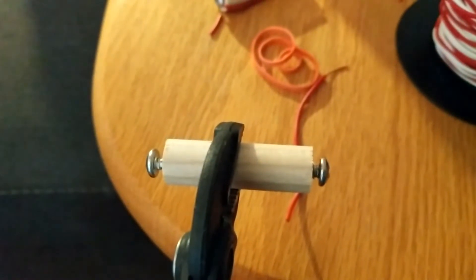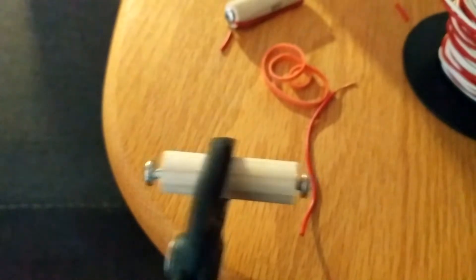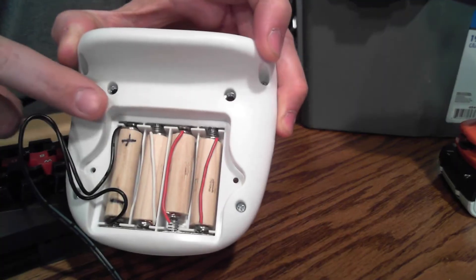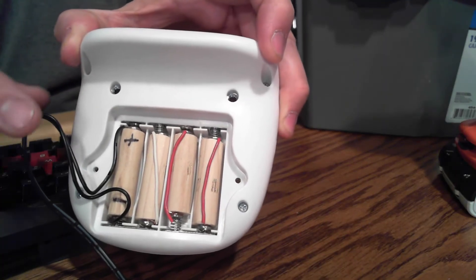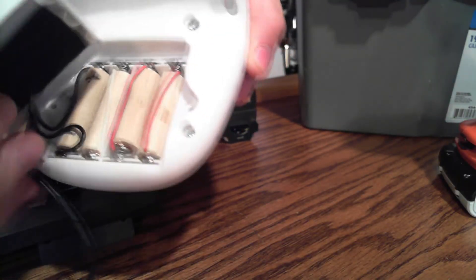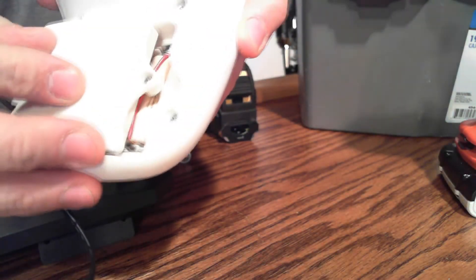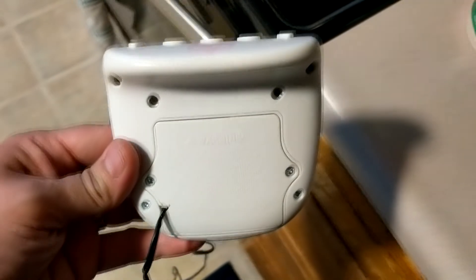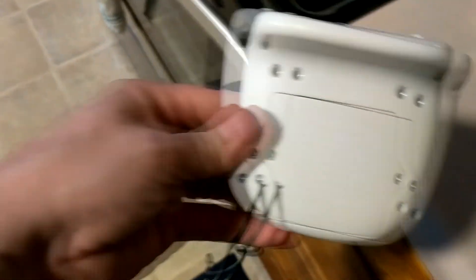The other three dummy batteries require a wire connected from one side to the other, then tighten the screws down. The dummy battery hooked to the AC adapter needs to be connected to the positive and negative in the battery slot. The other three dummy batteries can be connected either direction. I used a Dremel tool to cut a small notch for the wire to feed out the back battery cover.